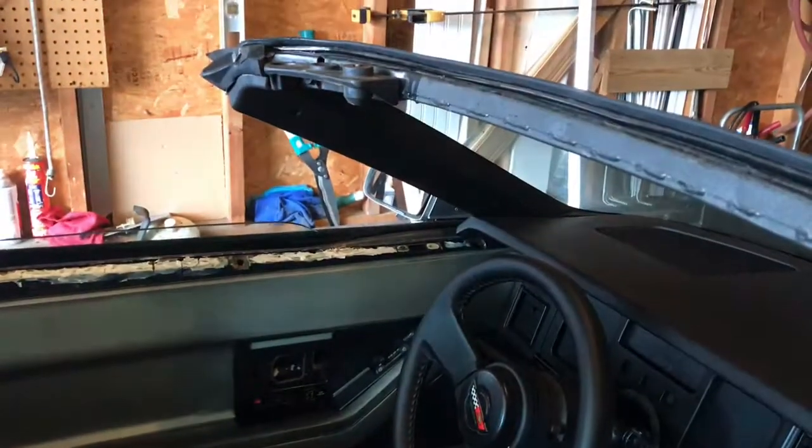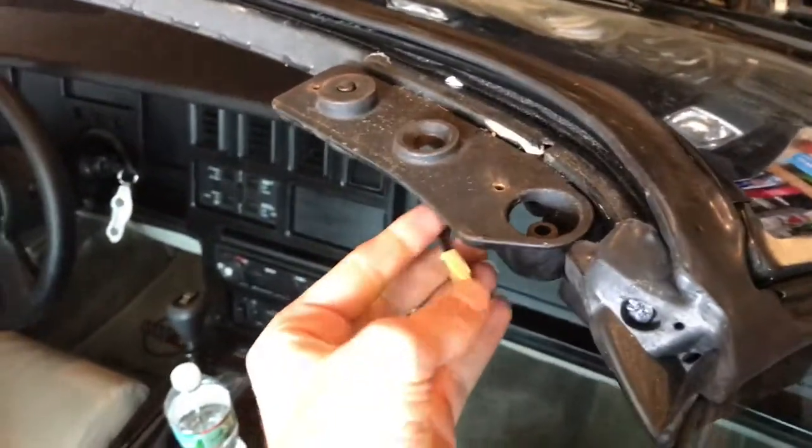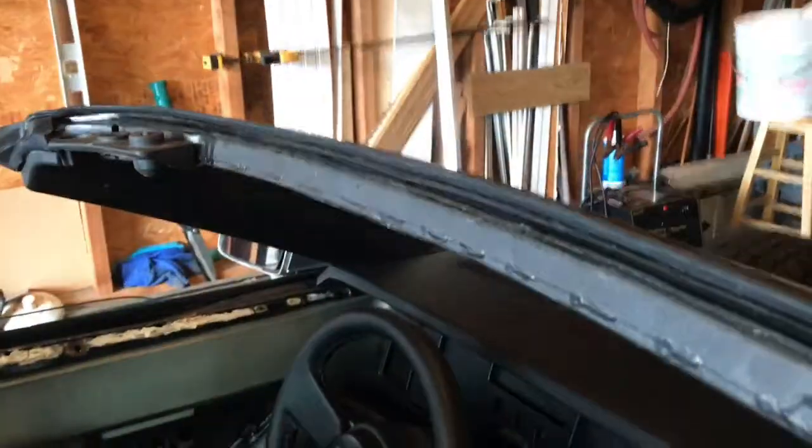Since I'm putting a HomeLink in my car, one side had the map light and this side has the electric for the lights. Since I need electricity for the HomeLink, I had to take the top piece down to get to the wiring.